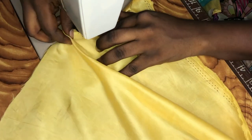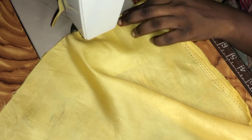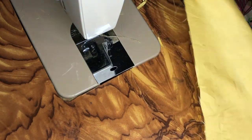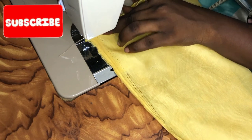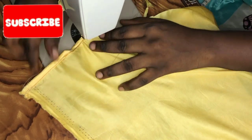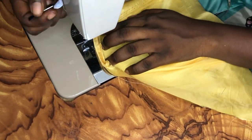I went ahead to iron out the material because you can't sew on a rumpled or squeezed material. After ironing, what I'm going to do is hem the edges of the top part on both sides. Then I'll fold the top part — the part through which the string will pass — by one and a half inch, then hem it. Please watch closely to understand.